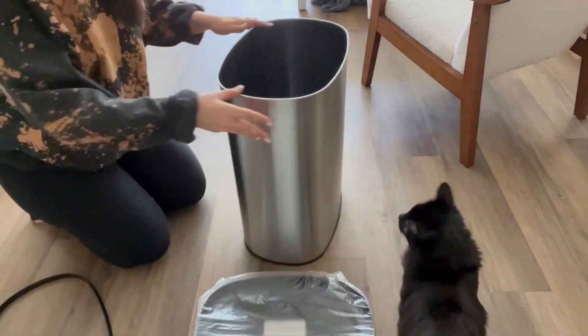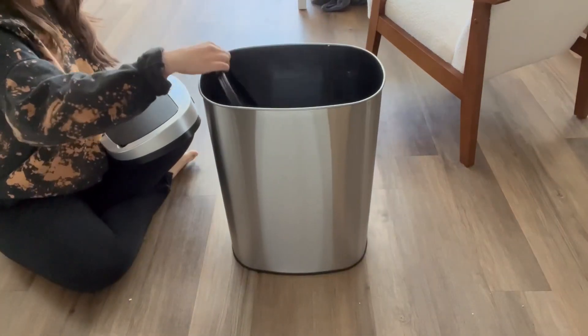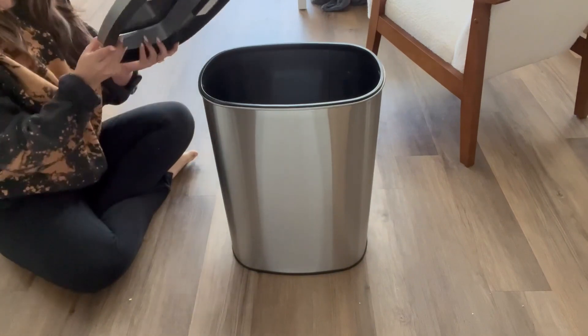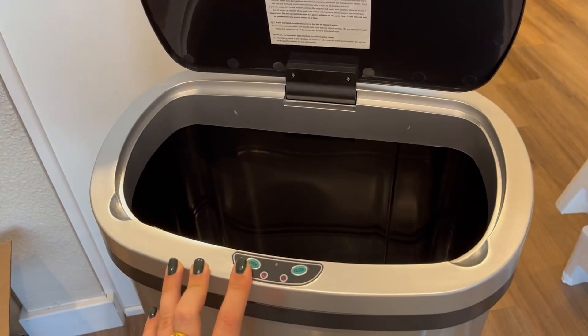To assemble this for use, you will need four Type-C batteries for the lid, also the ring for the trash bag itself, and of course you're just going to put the lid on top once you have those batteries.